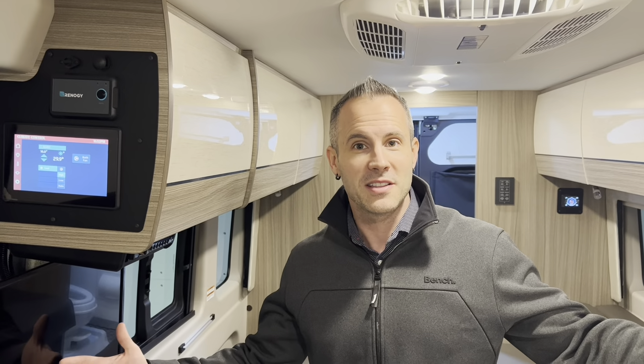What we're going to do is turn on the AC and see how long this 48 volt AC lasts. We're going to bring it down from 29 degrees and see — does this AC last an hour? Will it last four hours? Let's see what happens.